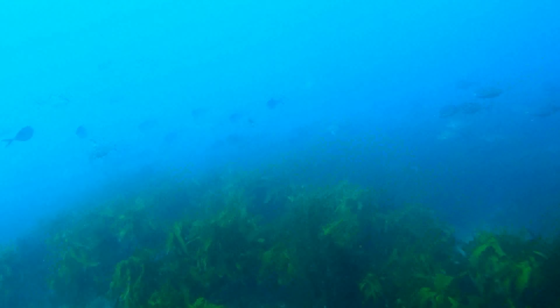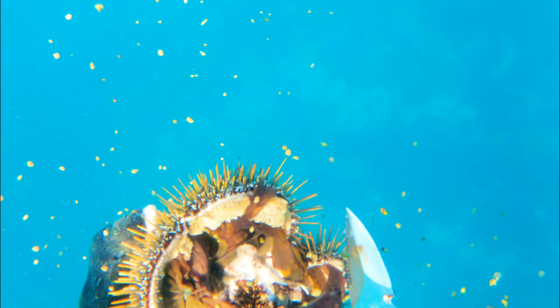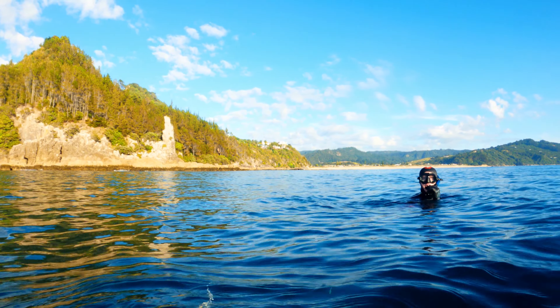I brought this kinner up to the surface to use to try and burly in some snapper. However it was so fat I couldn't help myself. Kinner are truly a delicacy — this might be one of the best kinners you'll ever have.